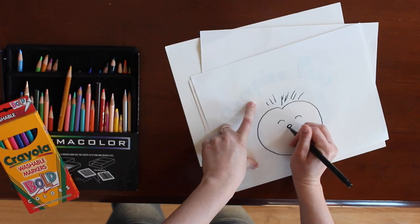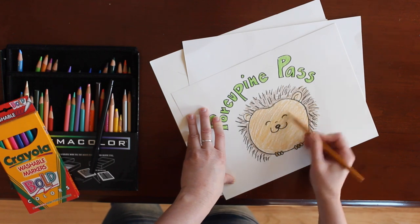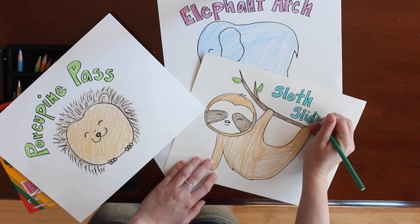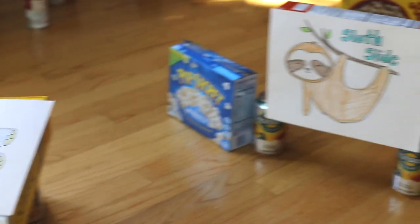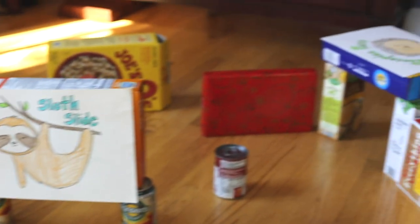Once you're happy with the design of your wickets, give your course a theme and decorate it. I decided to go for an animal theme and named each of my wickets after one of my favorite animals.